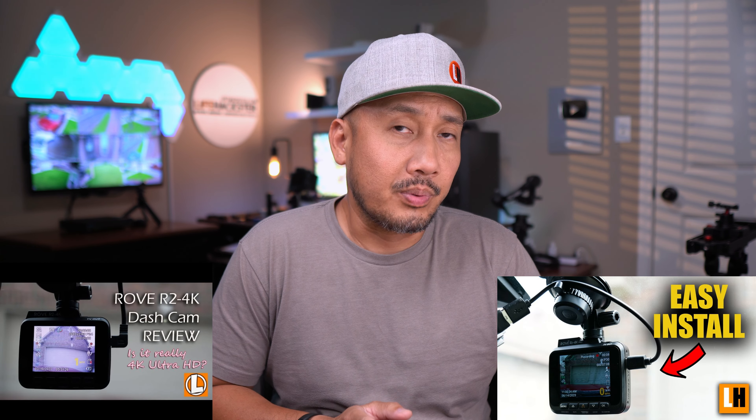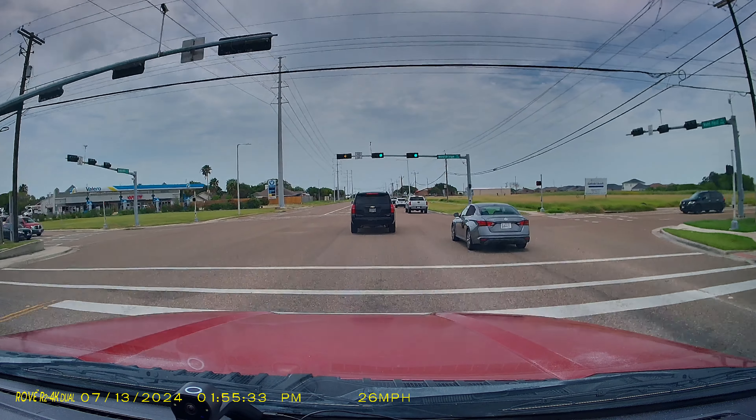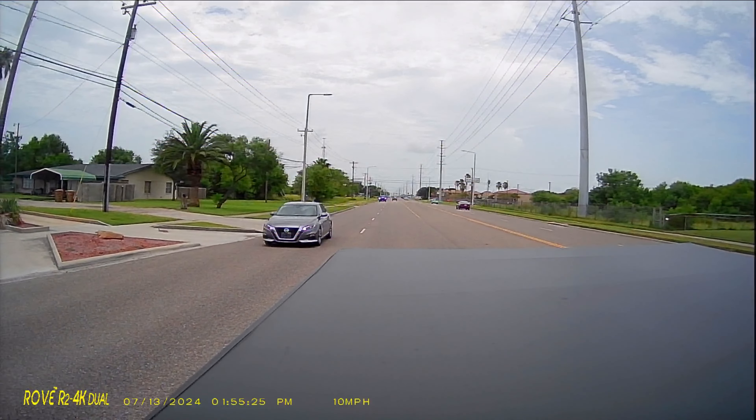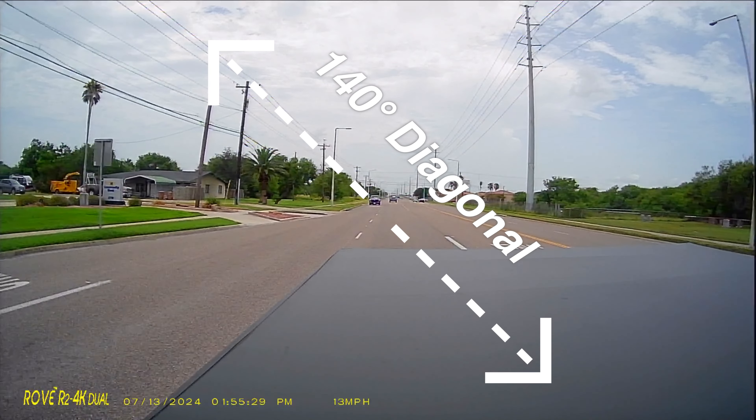As the name implies, this is a dual channel camera using the R2 4K footprint and design. I have reviewed the R2 4K and the R2 4K Pro models a while back and I will link those down below. The main feature of this R2 4K Dual is that it is a two channel dash cam. The main front-facing camera records in 4K resolution — 3840 by 2160 pixels at 30fps — and has a 150-degree diagonal field of view, while the rear-facing camera records in 1080p at 30fps and has a 140-degree diagonal field of view.